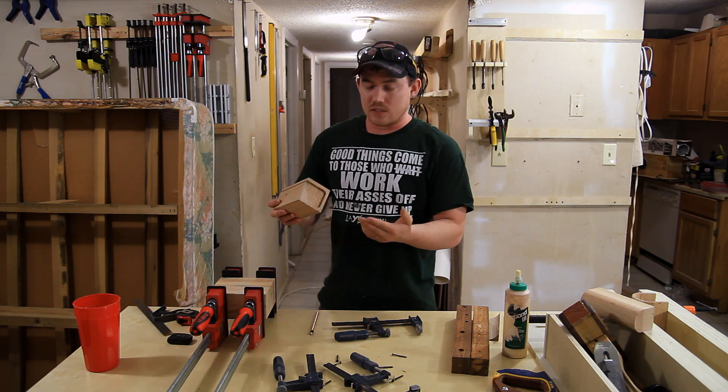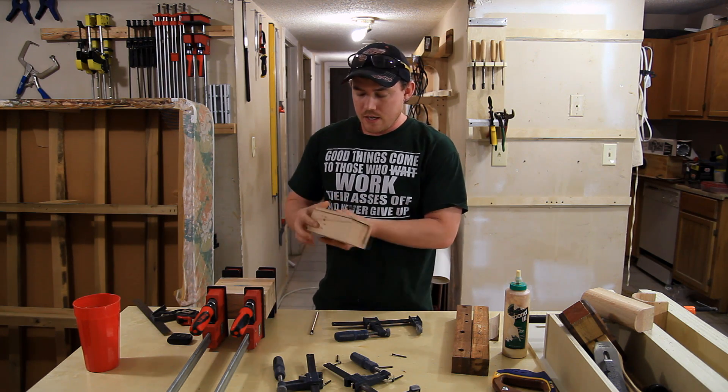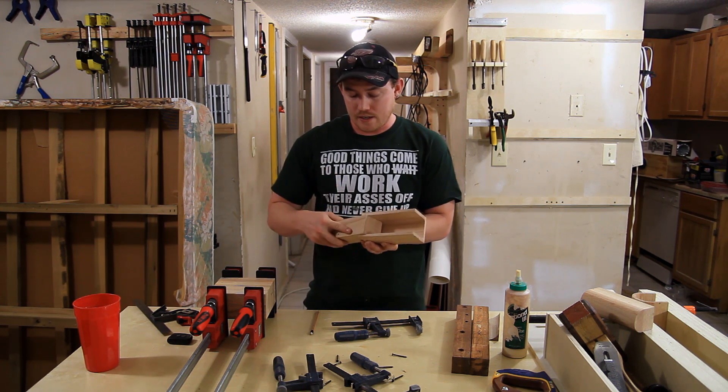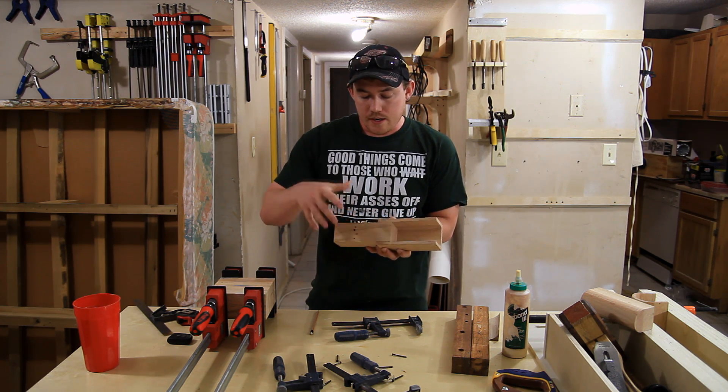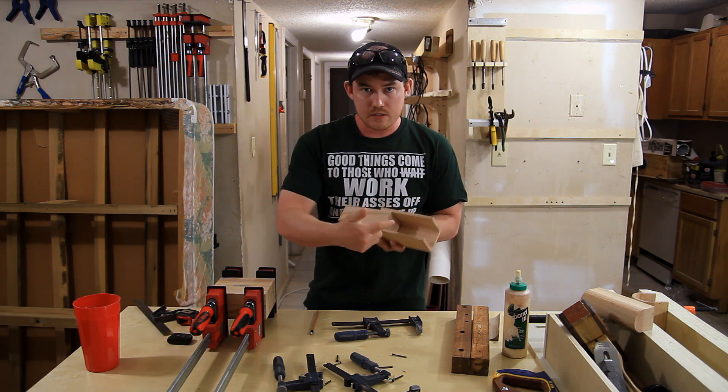Basically, the way that this works is you cut out some type of scoop shape — it doesn't really matter — and then you slide the center section over to one side and glue it back on. This will give you a lot of mass that you can carve a handle out of, and obviously the scoop shape.